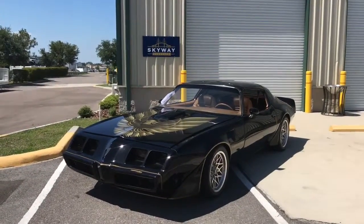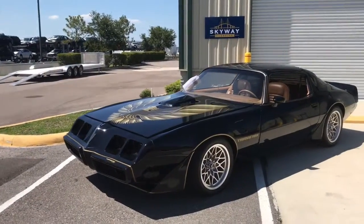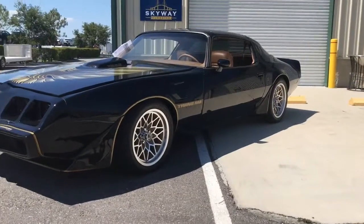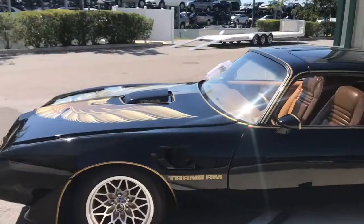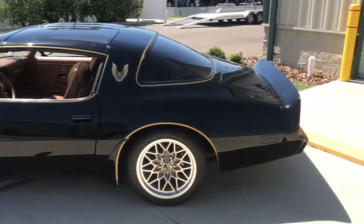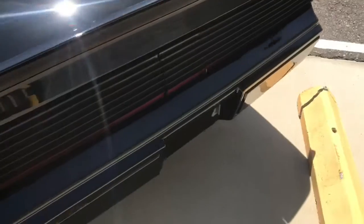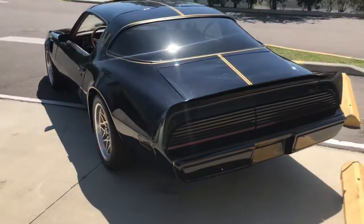Hey guys, thank you for clicking on our video. You can see here we have a 1979 Trans Am, and this thing is absolutely gorgeous. Look how low that thing sits — it just has an aggressive stance with those big wheels and low profile tires. The hood is popped right now so you do see that gap; we'll be getting to that a little bit later. The lines in the trunk, the profile — absolutely gorgeous.